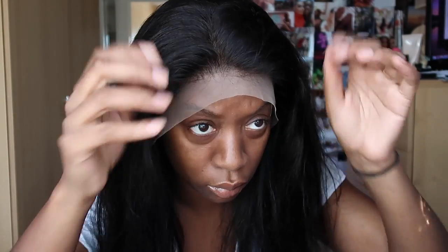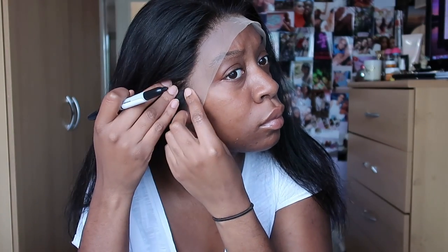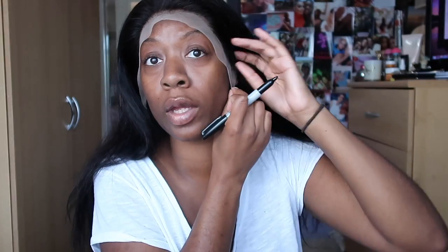Once I was happy with the positioning of the wig, I got a Sharpie pen and placed three little dots — one in the middle of my forehead and one on either side of my head. That was to help map out where everything needed to start and stop when reapplying the wig, so I knew where my sideburns needed to start or finish and how far in it needed to come onto my face. I found this method really helpful as a first timer.